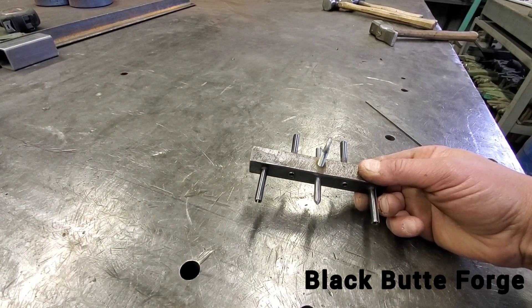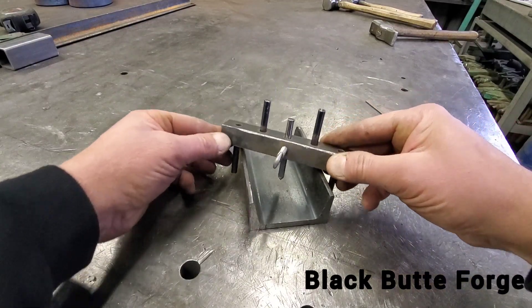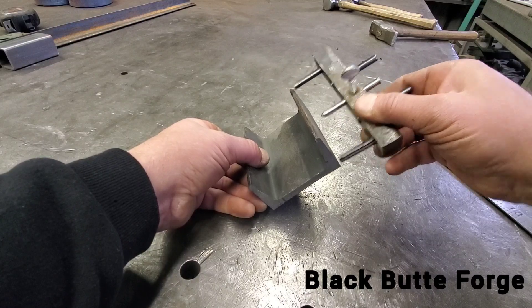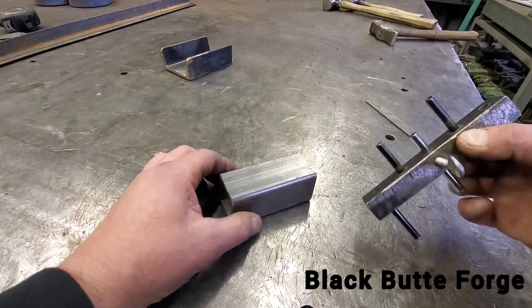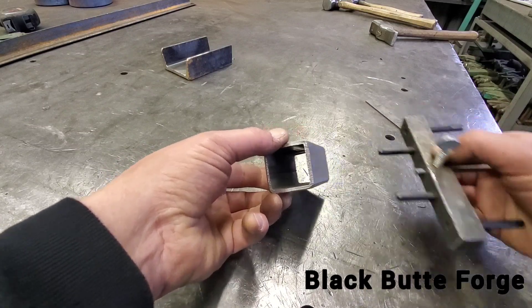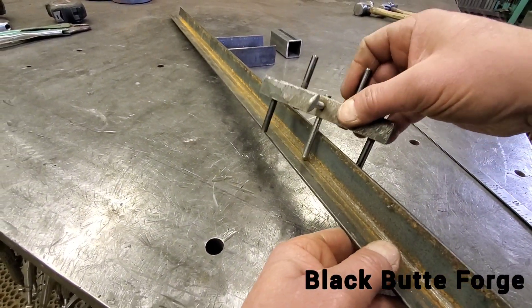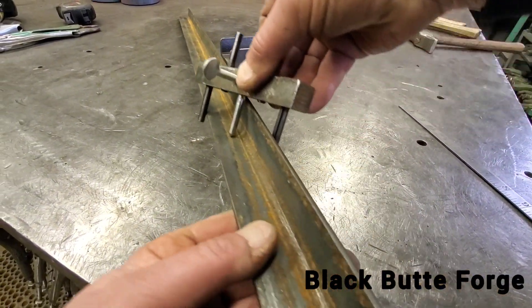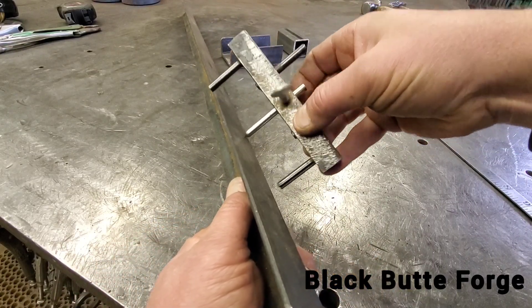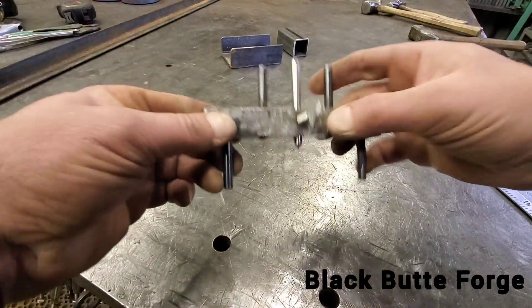Here's a piece of channel — this thing will find center on channel. It'll find it this way as well. It'll do tubing no problem, all day long, find center on your tubing. You could scribe it or punch. It'll do angle iron as well — that's a tough one for some folks, but it does do angle iron. It's just very handy, a centering tool for finding your center.